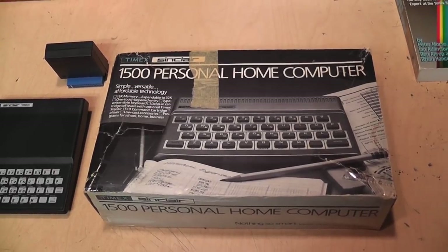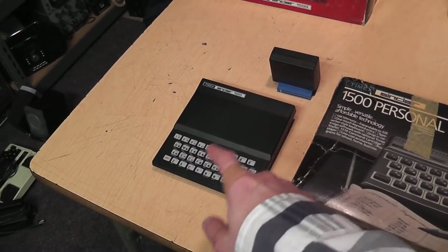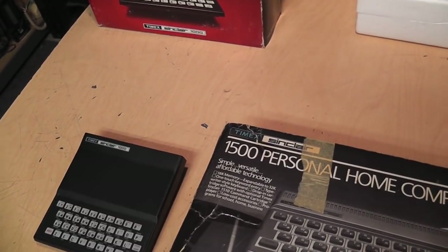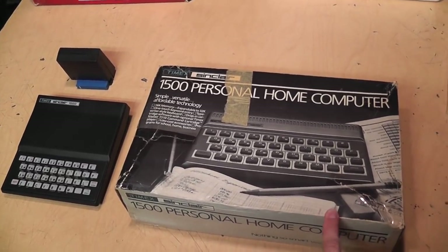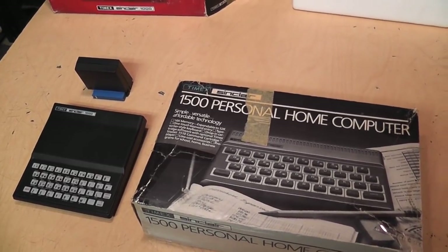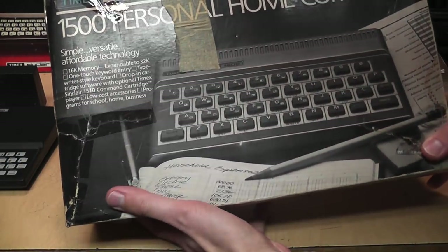So Timex cancelled the Timex Sinclair 2000 and introduced a stopgap: the Timex Sinclair 1500. What Timex did was take the case of what was going to be the TS2000 and repackage the 1000 circuitry into it, also including 16K RAM built in — though you could still use the RAM pack to expand to 32K. This was introduced around July or August 1983 at $79.95 — about $20 less than a Commodore VIC-20, Atari 400, or TI-99/4A — but in glorious black and white with no sound.